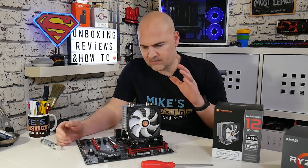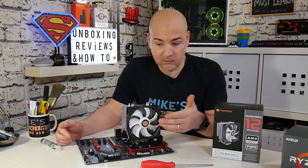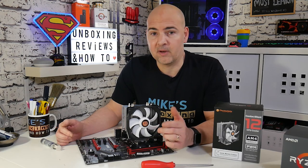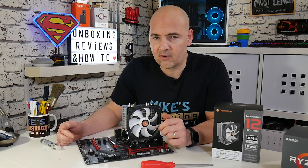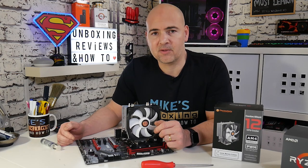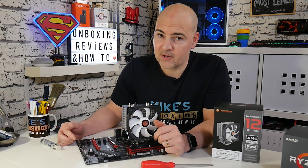If you want to see the cooling results and the full build, click the subscribe button and the bell icon to be notified of future video releases. That's been how to install the Thermaltake Contact Silent 12 on an AMD-based motherboard. I've been Mike — this is Mike's Unboxing Reviews and How To — and hopefully we'll catch you in the very next video. Thanks for watching.